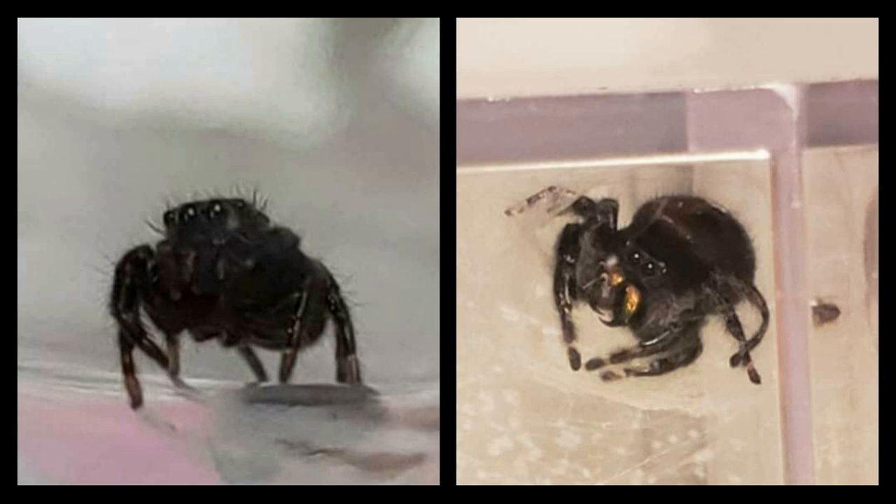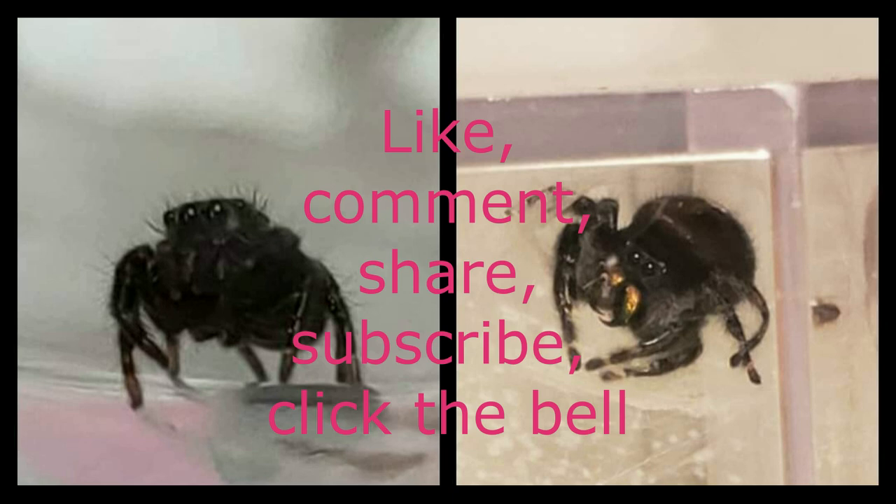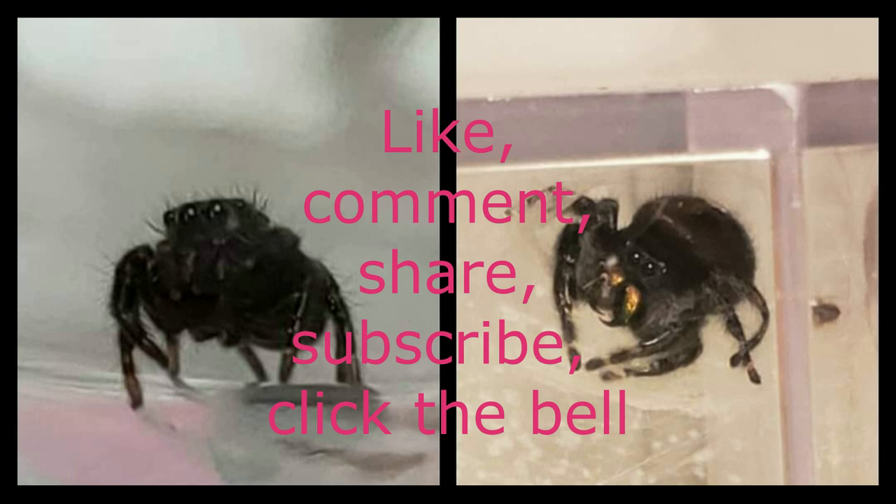I hope you've had a good time and learned something. Be sure to give us a like, comment down below, subscribe and hit the bell so you get all the alerts for future posts. And you can find us on Facebook at Jumping Spiders USA.